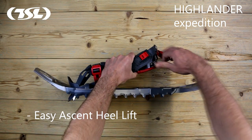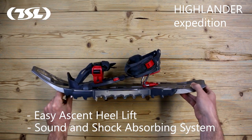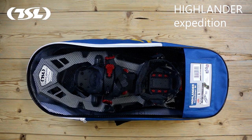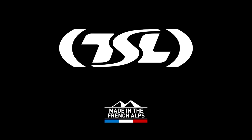The easy ascent heel lift system can be activated by simply pushing with a pole. It features the TSL sound and shock absorbing system. TSL snowshoes are made in the French Alps and are delivered with their own storage bag. For more information visit our website tsloutdoor.com.